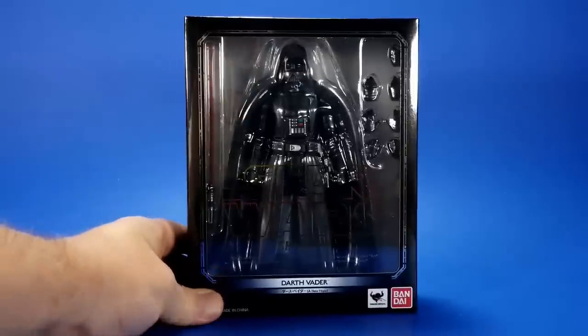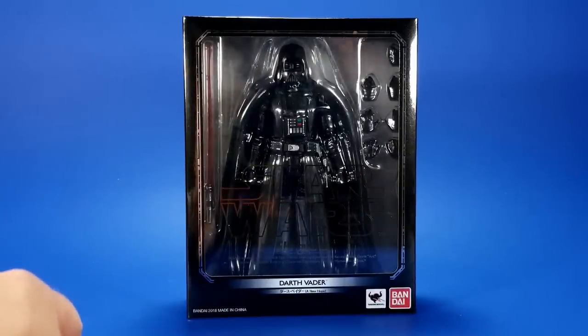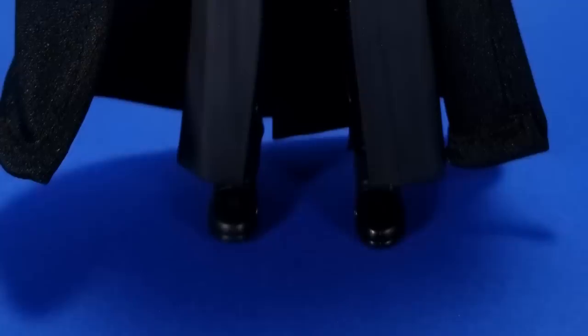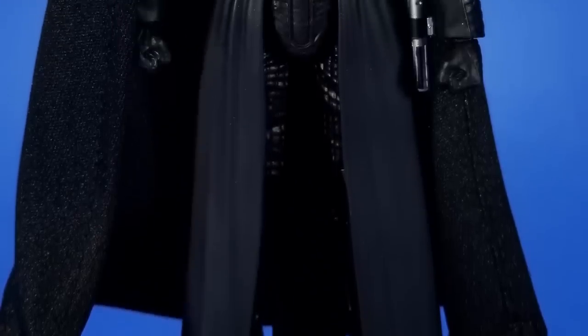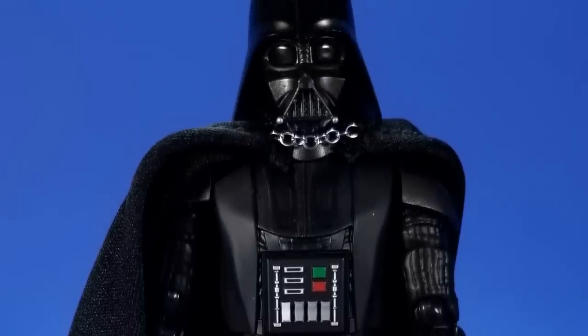I'm going to get this thing open and we're going to have the contest of Darth Vaders. And there we go — all out of the package. It's not perfect, it's not terrible, it's not great, it doesn't suck. I don't know. Let's get to it. Looking at the sculpt, it's smooth — let's just go with that. It is a smooth sculpt.